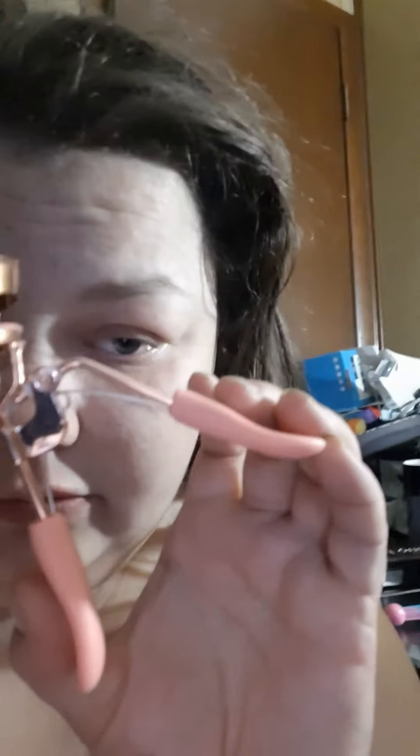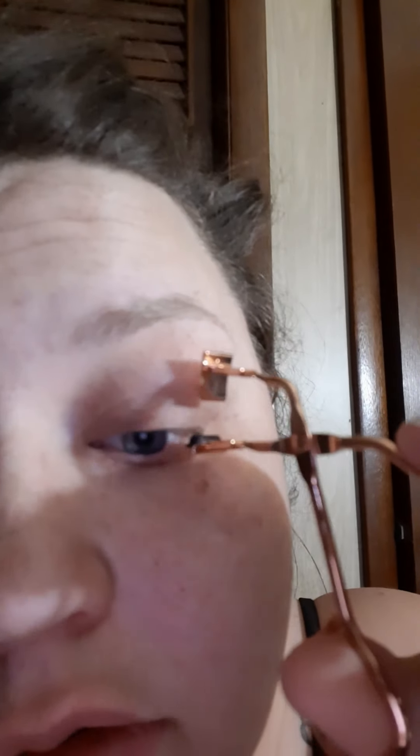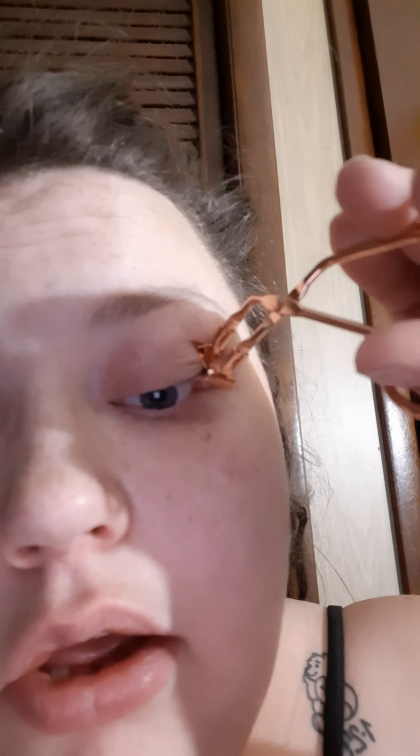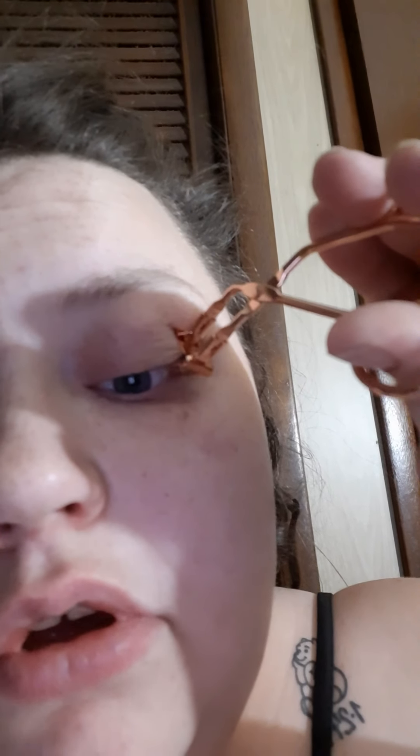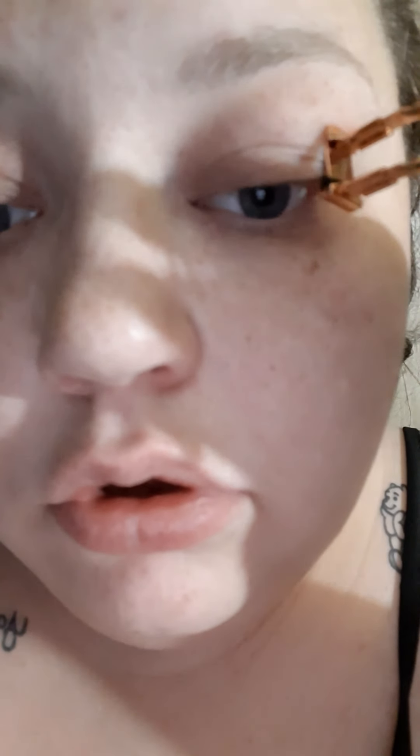It wasn't just this that came in the set — there's the full-size one which I love, and then I also got this little mini one which I think is super cute. I'm going to try that on my outer lashes, because I do have edema on my eyes so it's harder to get the outer lashes. You want to hold it for a good 30 seconds or so.